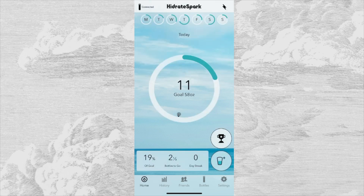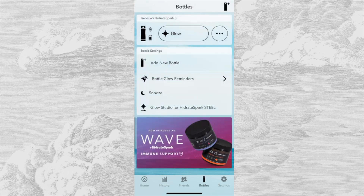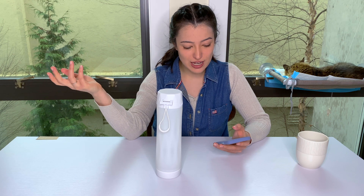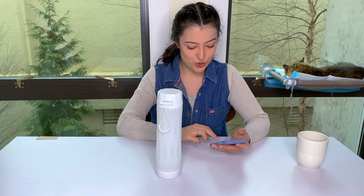The only critique I have is that the bottom and top bottle buttons seem like a redundant feature because they both go to the same page and are also accessible from the home page. Looking at the app right now is just making me think about how I need to be drinking more water, but it goes to show that it does make you more aware that you're not drinking as much as you should be.